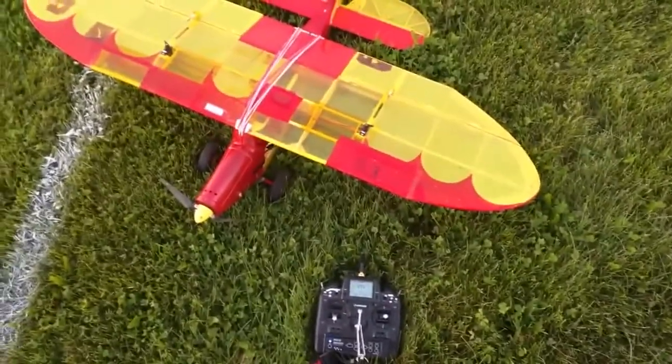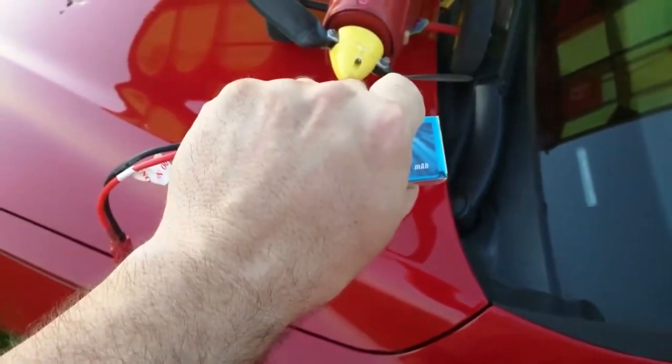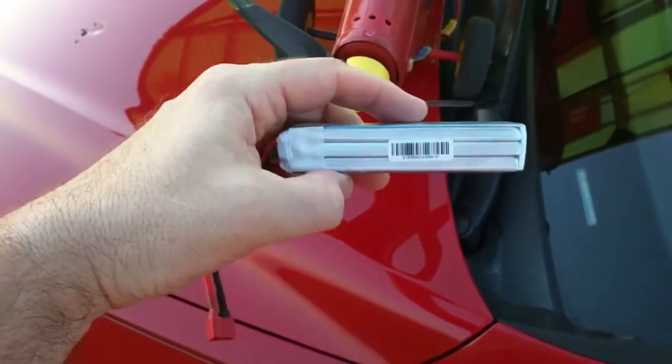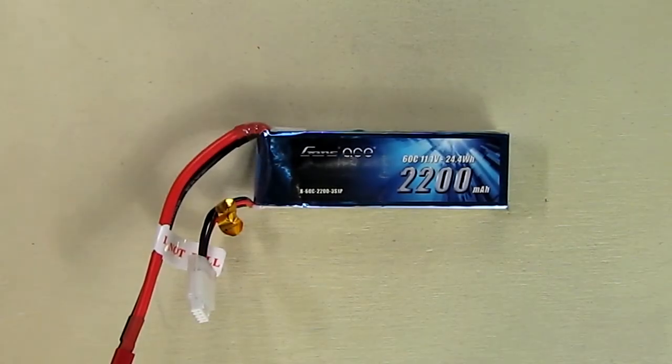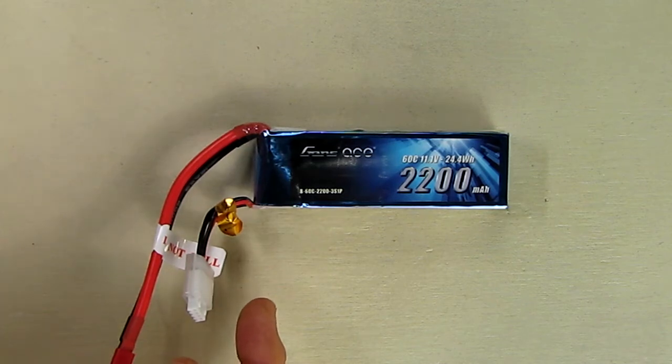Let's see how the battery is after that — I was really pushing it. I just took it out of the plane right after the flight and it's just warm to the touch, which is good. No expansion whatsoever, so this battery performed really great.